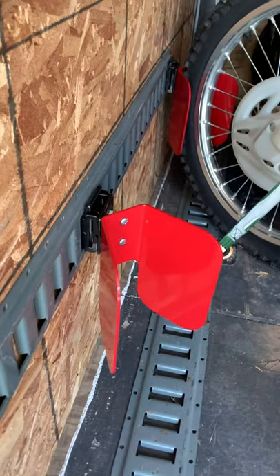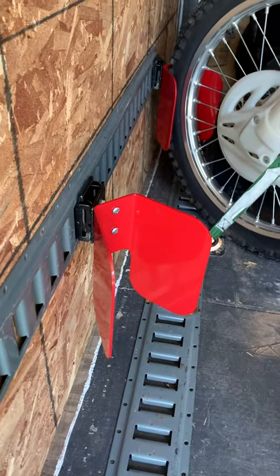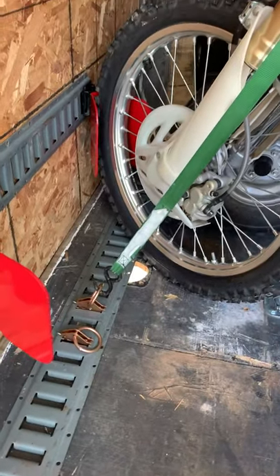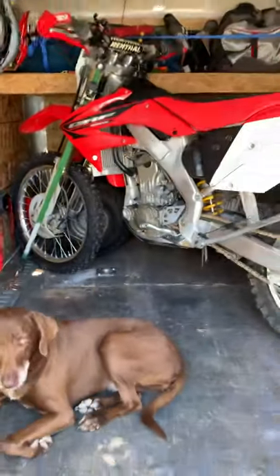You clip right in there. It allows us to mount two bikes side by side — some wheel chocks. Everything mounts right down to the floor. Gotta catch that hole. And the bikes will sit sideways.